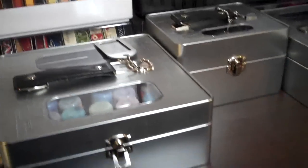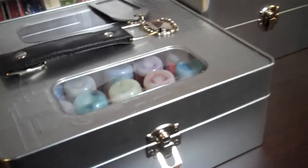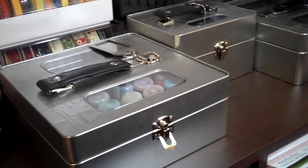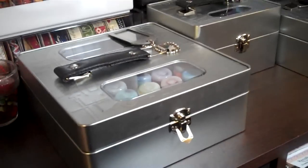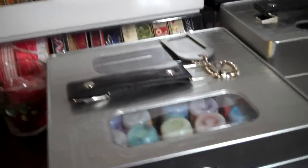Hey everybody, it's MC from Not Just Scrapbooks and this is Day 17 of the Marion Smith Challenge — 31 days, 31 videos, 31 goals. I thought I'd share some of the organization I have in my craft room. I do a number of crafts and I tend to never give up anything — I'm a hoarder.